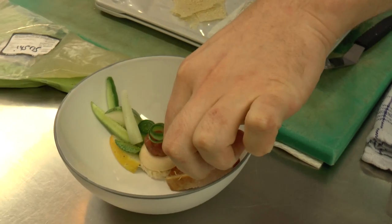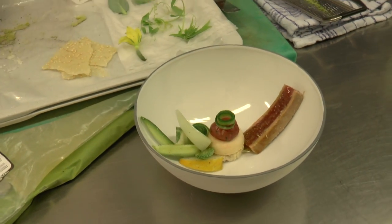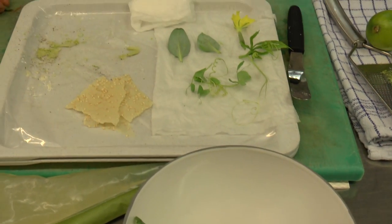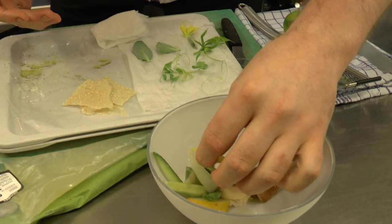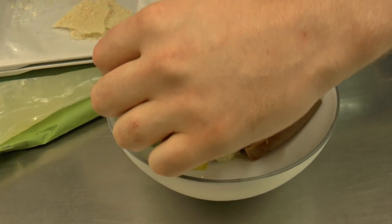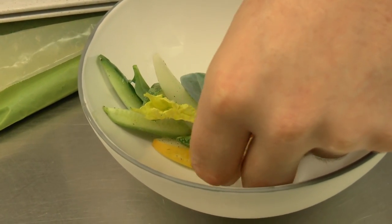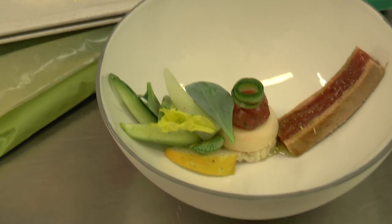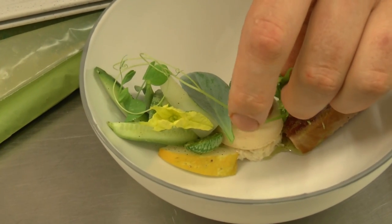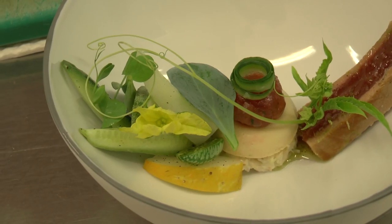So the seared tuna comes in the dish, and then we also have some nice herbs, we have some flowers, the cucumbers. We also have the sprouts of cucumber, some more small oyster leaves, some pea shoots, and we also have the shoots of the cucumber.